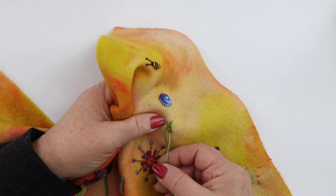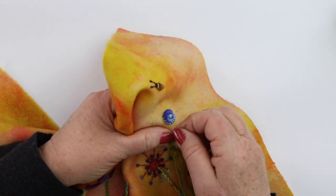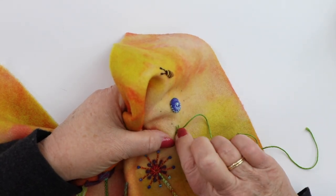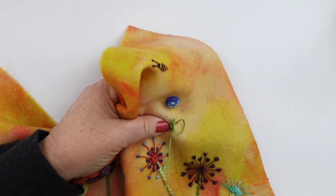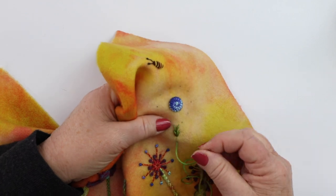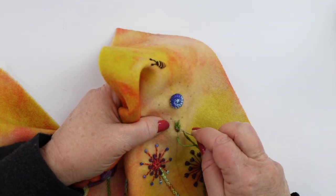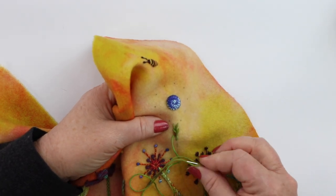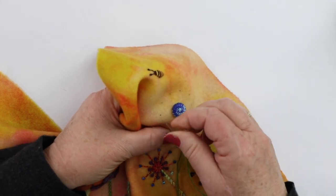Then you come back in the same hole in the center and up to the right, back to the center and down the center line. You can see you're always bringing your thread back to the center. Now we're going to go underneath just the two threads that make the V and go back down in the center and up to the left.